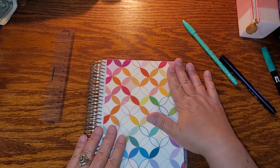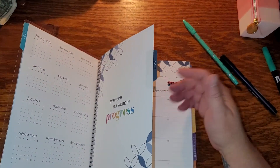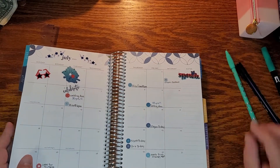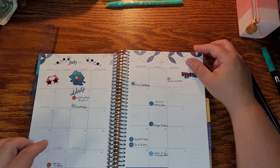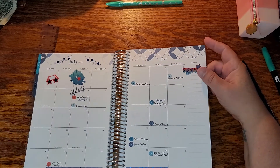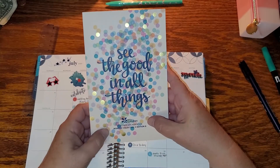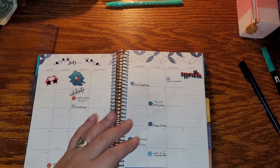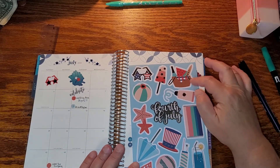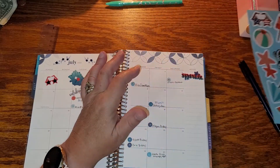I have to tell you, I did a video setting up July and I deleted it — it was shot totally the wrong angle. So this is what July looks like. You've already seen how I set up my six boxes in the front. I use the Designer Sticker Book Monthly Collection Edition Six to decorate the whole monthly view. These are really big for the A5 size, so I'm thinking about saving them for my memory pages.